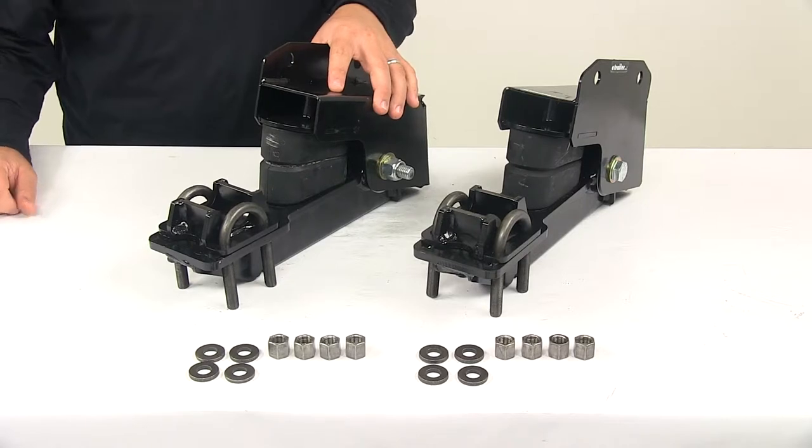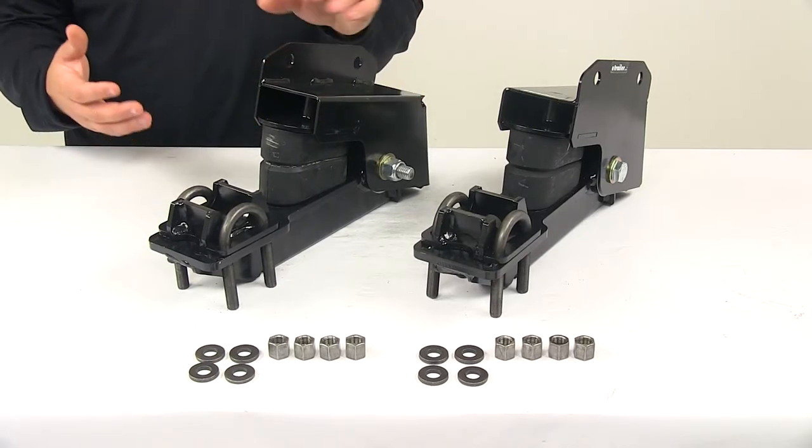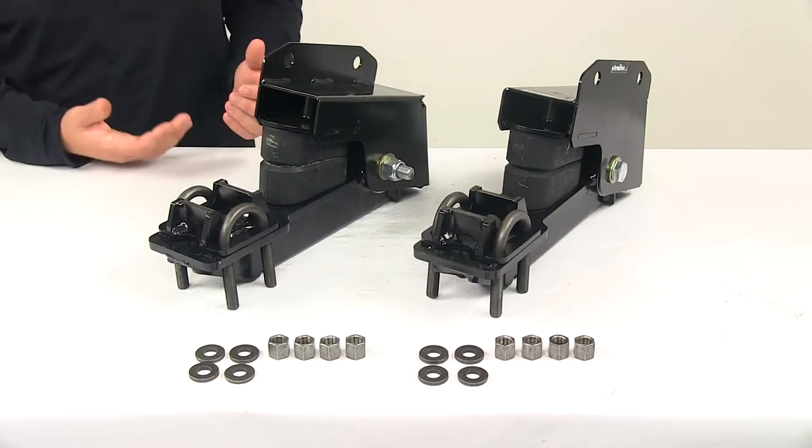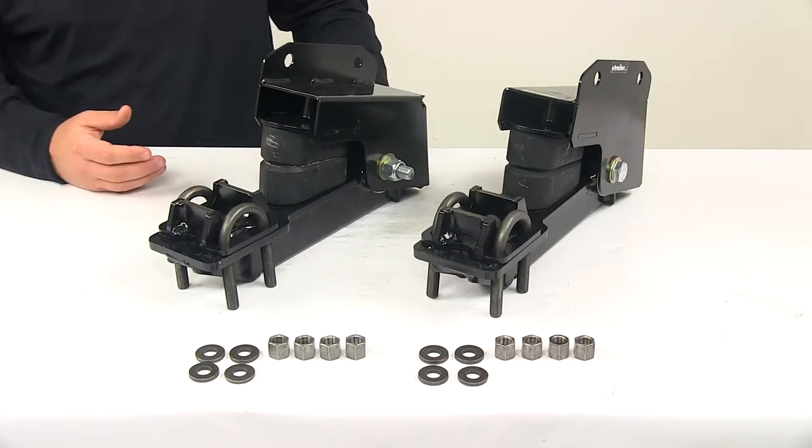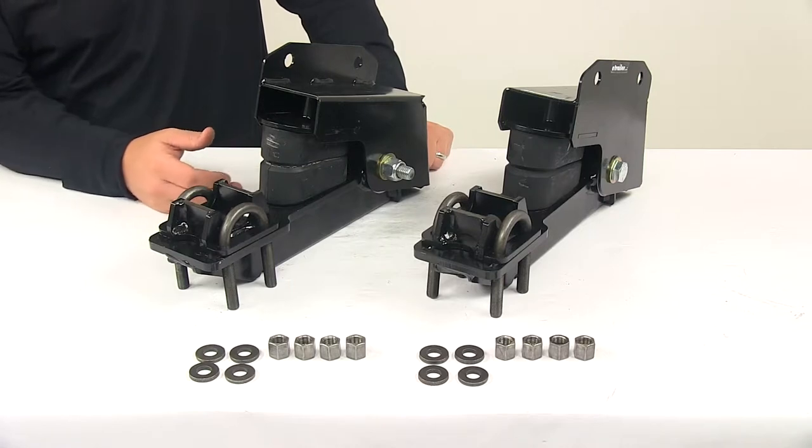The leaf springs that are already on your trailer deliver a stable ride when supporting a load, but a trailer that uses leaf springs will often bounce and rattle when it's empty or when supporting a light or off-center load.